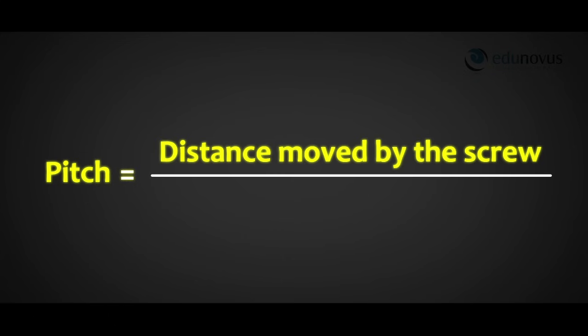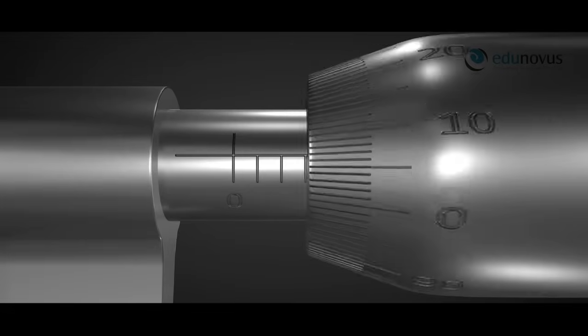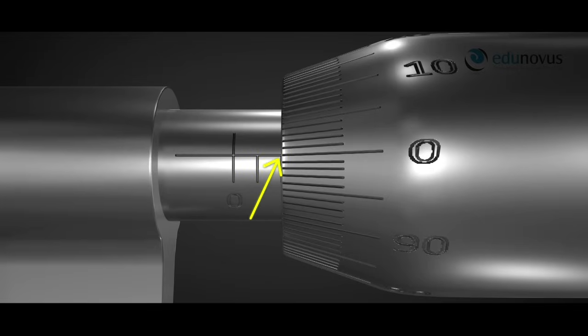The pitch of the screw gauge is the linear distance moved by the screw divided by one rotation of the screw. To find the pitch, the circular scale is rotated to bring the zero mark on the reference line. The linear scale reading is noted — we count the number of divisions on the linear scale completely uncovered by the cap. Here it is 2.0 mm.